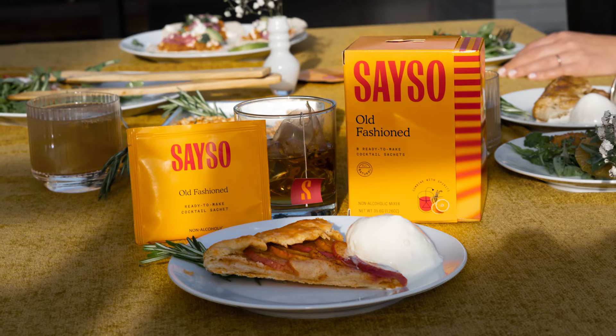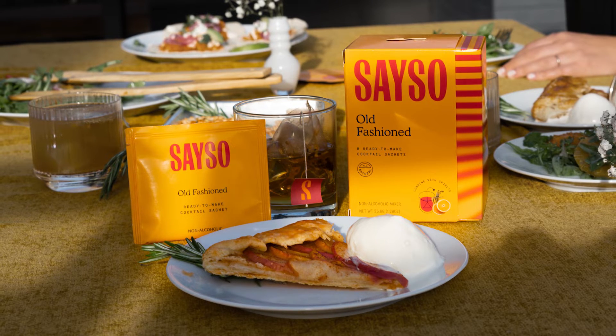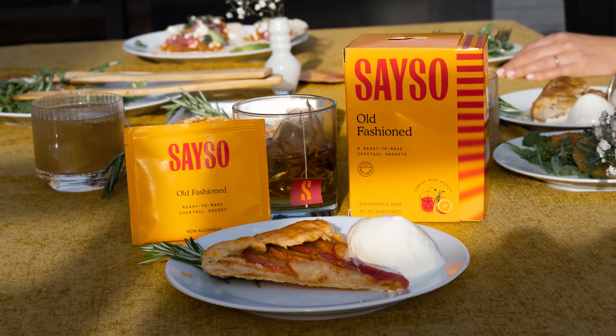Today we're gonna be making an apple galette to pair with our old-fashioned. I really like the apple with the old-fashioned, and especially the cinnamon of the galette is gonna pair really nicely with the whiskey — they're gonna be a perfect combination.